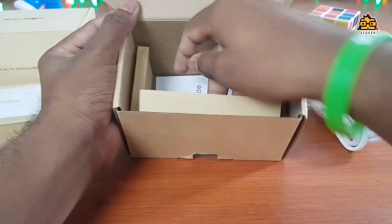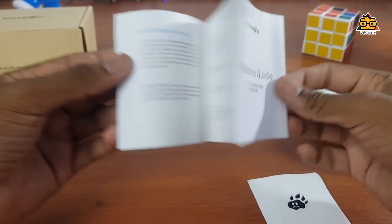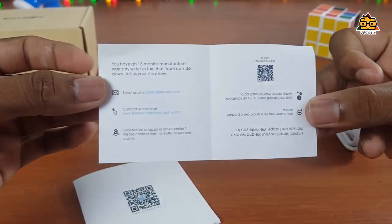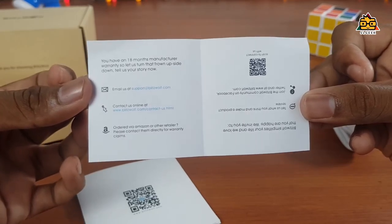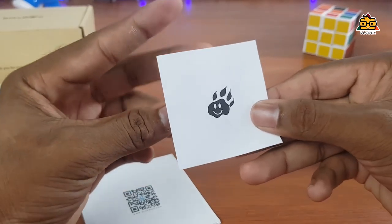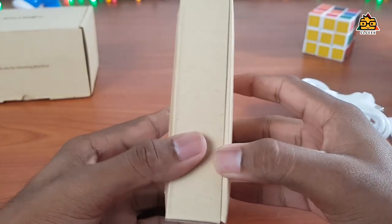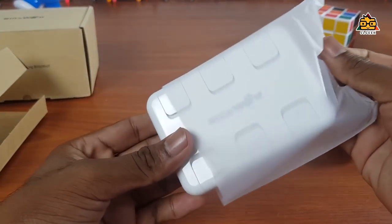In the box, you can find the user manual and the complete user guide. You can also find Blitzwolf original products information. The charging hub has a small cardboard. You can use the other parts as well.